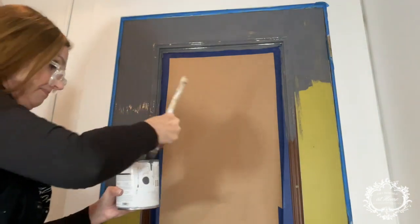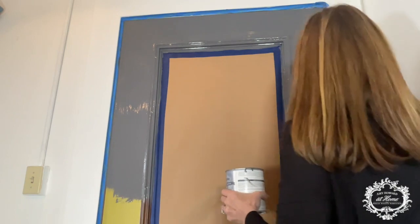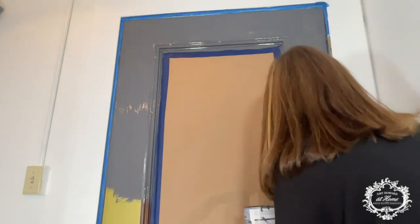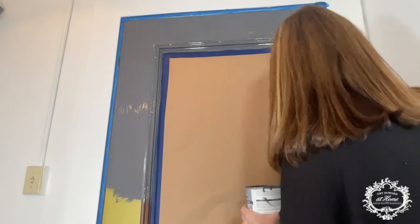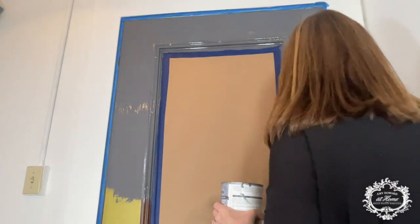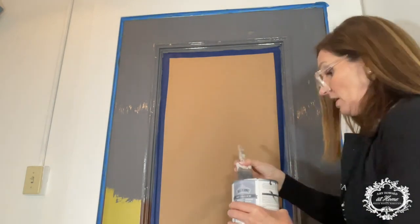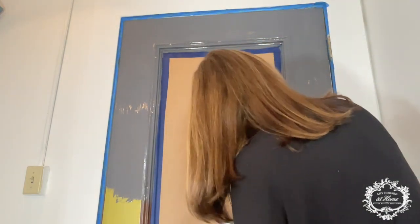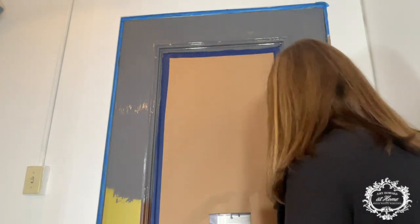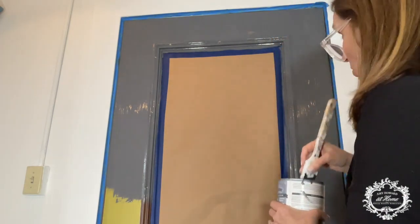I like it better already. Don't worry if you don't get it all on one coat — it's not necessarily supposed to be finished in one coat. This will definitely take two coats and could even take three coats, depending. If I were doing floors, I would definitely do three coats. I think we'll be fine with two on a door.